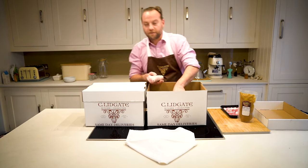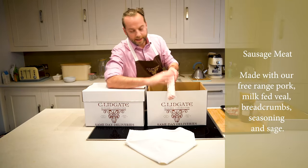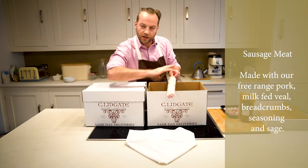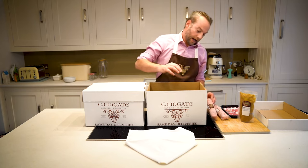Then we've got our stuffings and sausage meat. Really good tip with these: take them out of the packaging, leave them in this shape, cook them in that shape, and then just slice them into rings and serve them that way. Really easy way of dishing up Christmas Day.